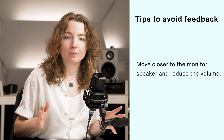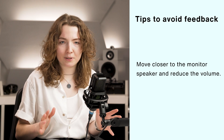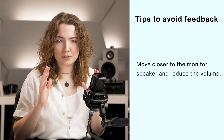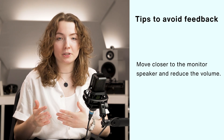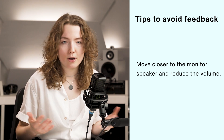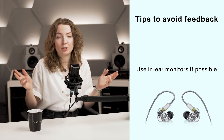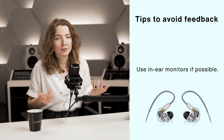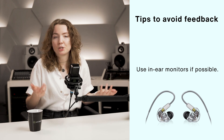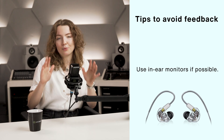But what to do with the stage monitor? It needs to be close so you can hear yourself while performing, so moving it further isn't an option. In that case, I'd suggest doing the opposite — make sure the monitor is as close as possible to you so it can stay as quiet as possible while you still hear yourself. Alternatively, it's also a good idea to try using in-ear monitors. This not only reduces the chance of feedback occurring, but also lowers the loudness levels on stage, making it much easier for your audio engineer to mix. If in-ear monitors are an option, I would choose those.